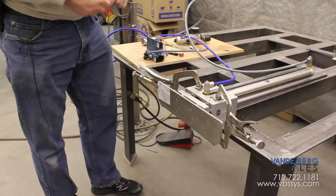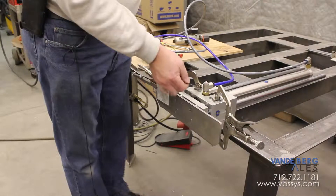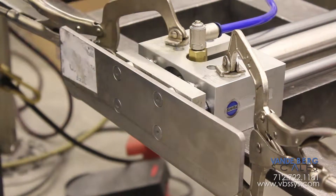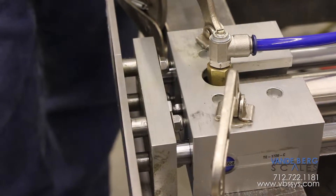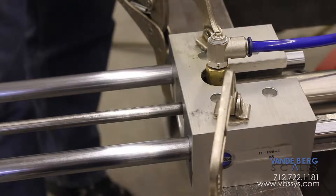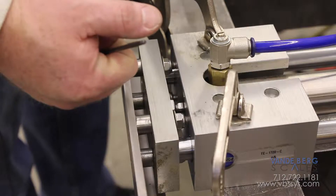Here we are at 90 psi — bam, bam! Even at 90 psi, because we have our cushions turned in, we're getting a nice cushioning effect at the end of the stroke. That will save that cylinder even though it's now operating as fast as it's completely capable of running. The cushions take effect at the end of the stroke — it's like landing on a pillow instead of a concrete block.